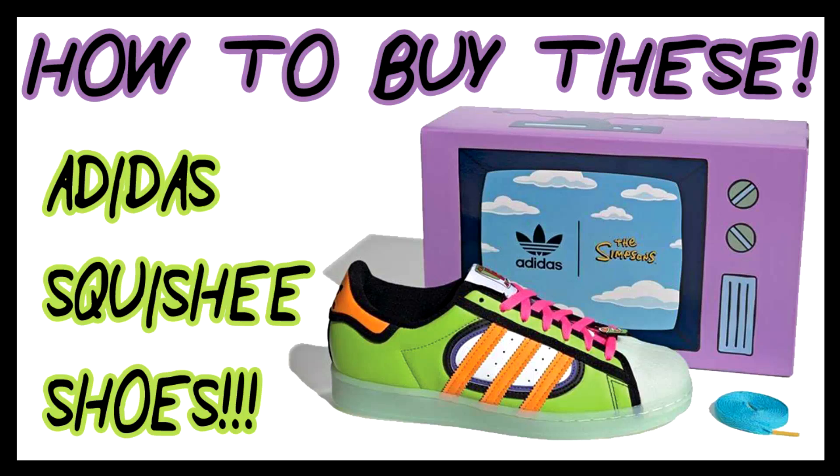Hey, what's going on you guys? Simpsons Man here and we are going to talk about how to get these Adidas Superstar Simpsons Squishy Shoes. Stay tuned because I'm going to teach you how to do it.